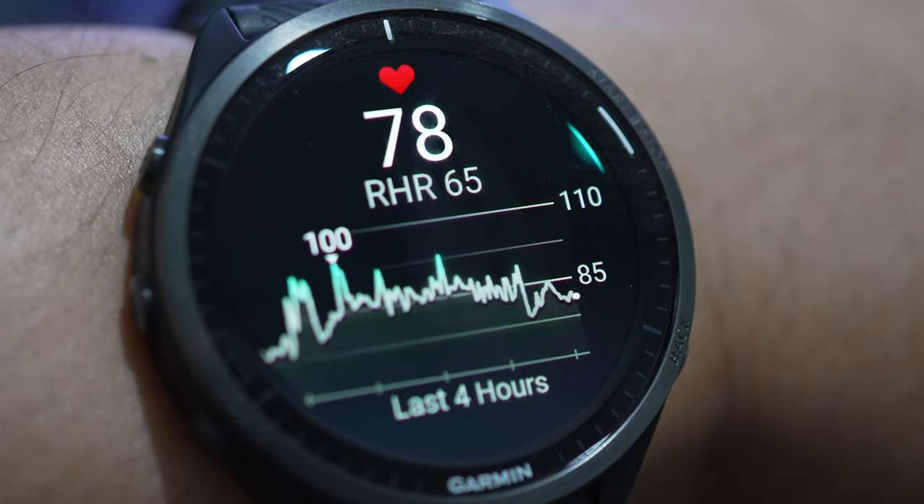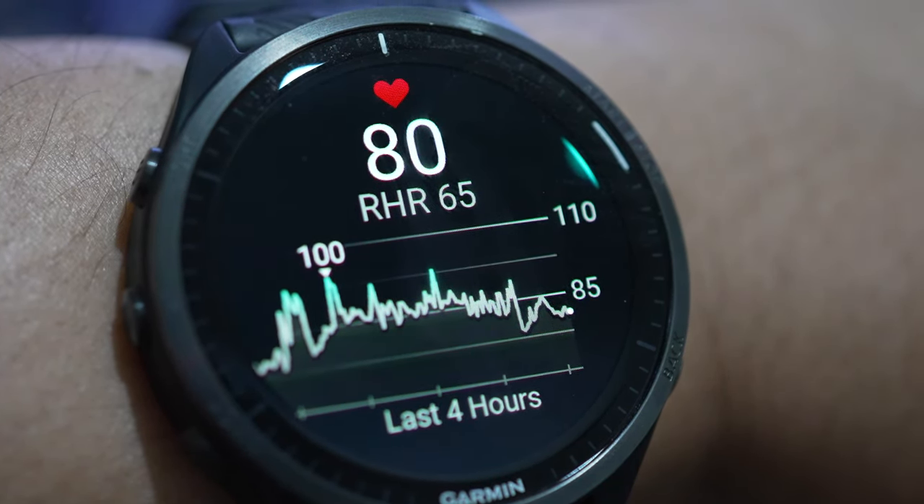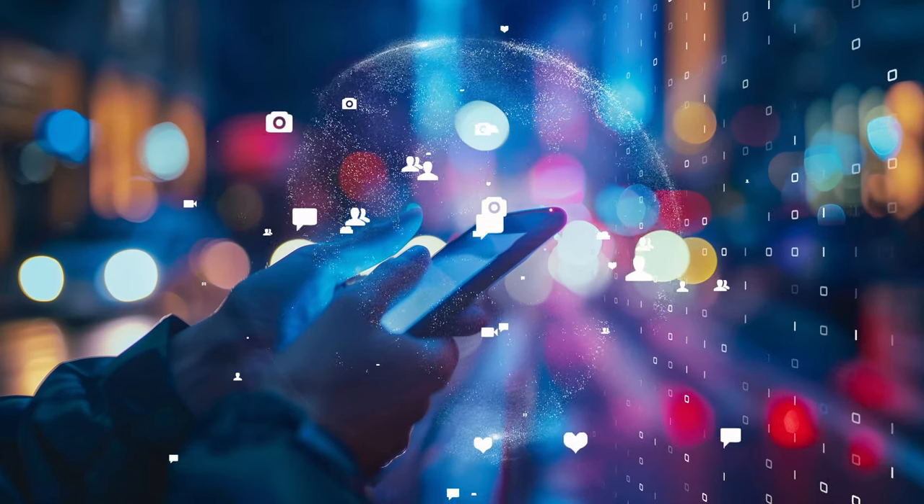What's up YouTube? If you just switched to the Garmin Watch from Apple and you want to connect your Garmin Watch to the Peloton app, unfortunately they don't directly share data with each other.